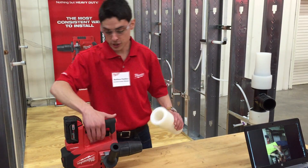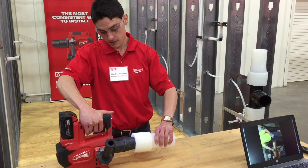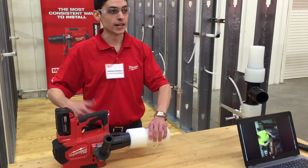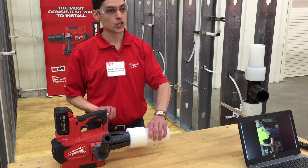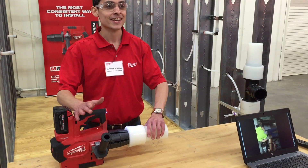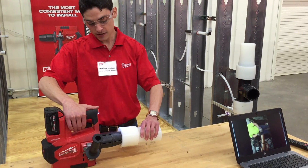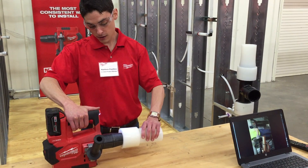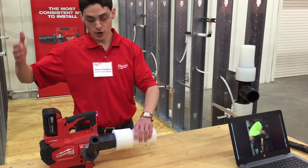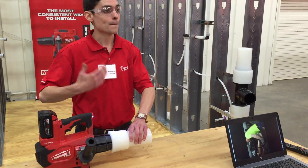So as I mentioned before, it's a very intelligent tool. I pull the trigger, and after two seconds I have a light telling me, the user, that I can let go of the trigger. And it's going to start the expansions. Now the whole idea here is consistency — consistency is king. Every expansion, every connection, needs to be consistent, in order to deliver consistent connections that then deliver a higher quality pipe installation.